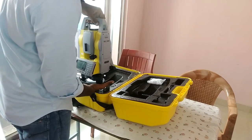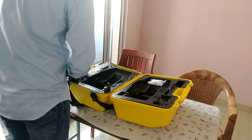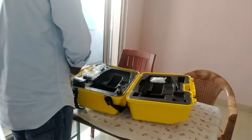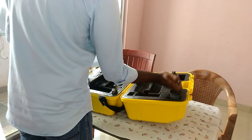The build quality is very good. If you look at the prism, you can cover it in 350 meters range. You can also measure up to 3 km range with the prism.